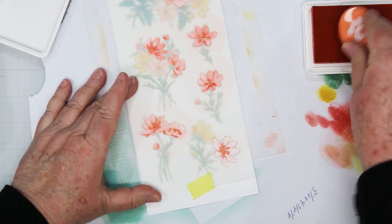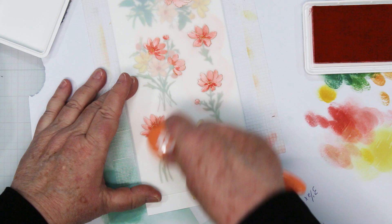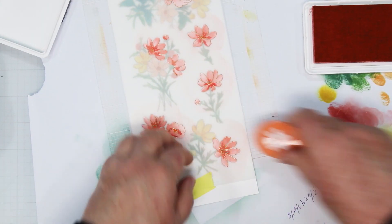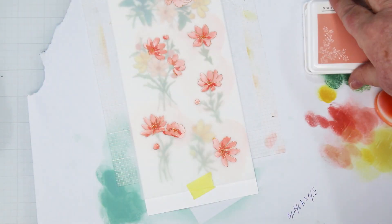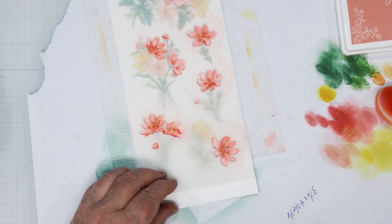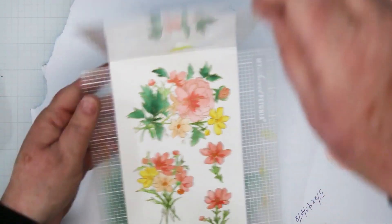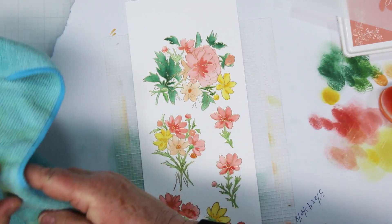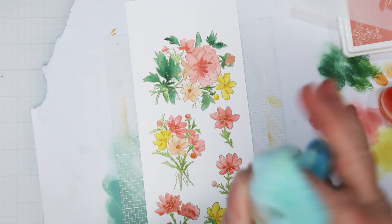You'll see when you get to the cards at the end of the video that it really does pop. For my final reveal, taking off my little sticky tapes — look at those beauties! And again, one, two, three, four, five, I think six projects from one sheet.